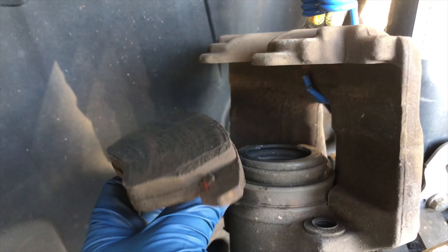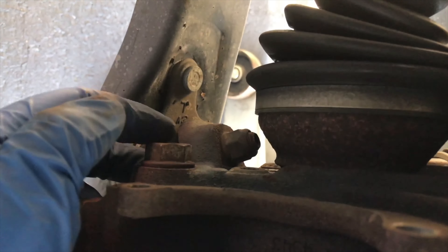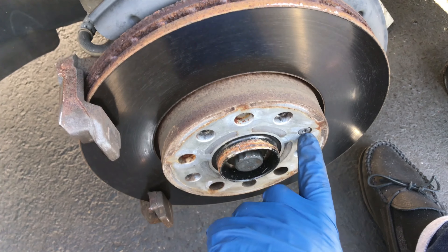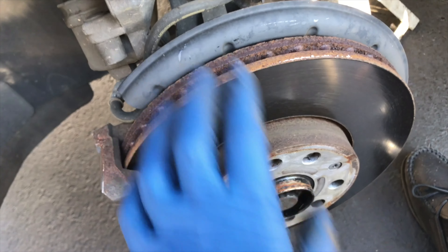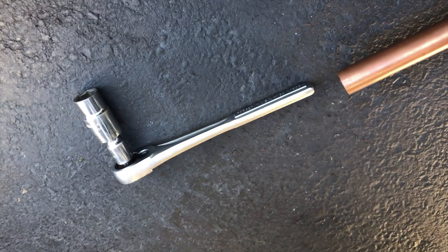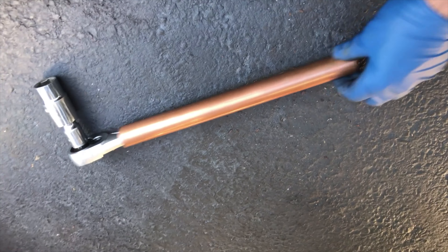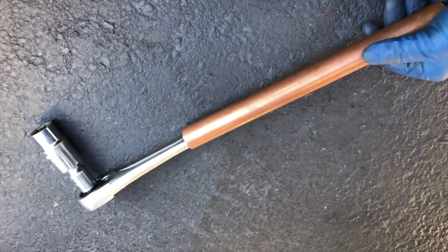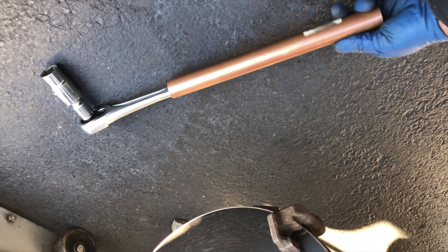We've got to get the caliper guide off, which uses two 21-millimeter bolts. Once we get the caliper guide off, we'll need a torx to get that set screw out and this should come right off. When using a hand tool to deal with seriously rusted bolts, get a piece of steel pipe, put it on there to extend it and get some leverage — a makeshift breaker bar.